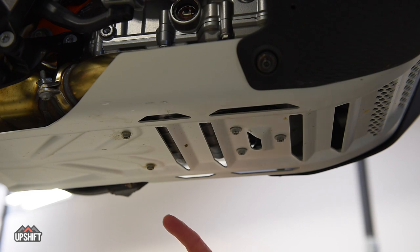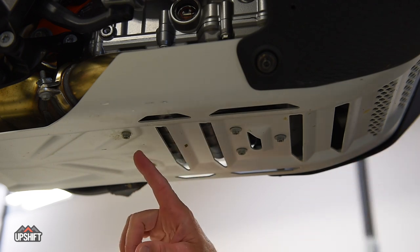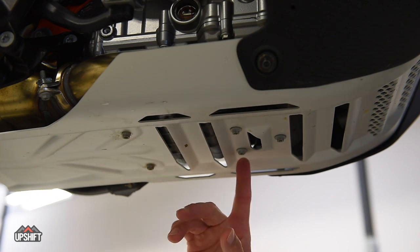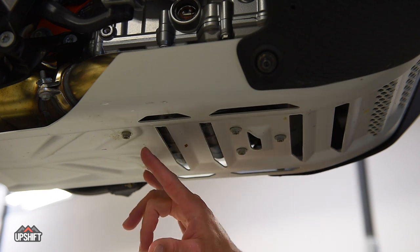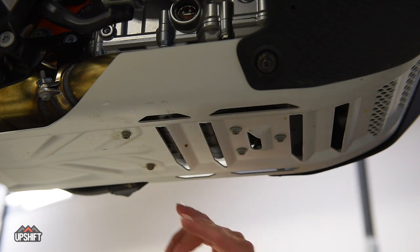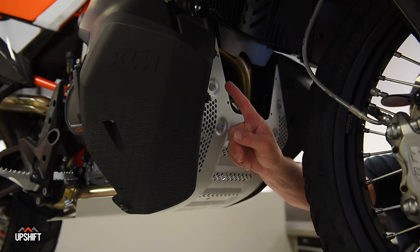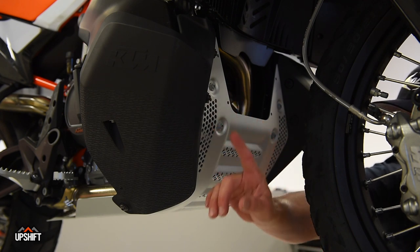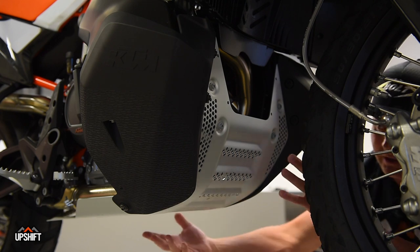The first step in changing the oil on this thing is getting rid of this bottom skid plate and the fuel tank protectors. You're going to do that by loosening these two eight millimeter bolts. These three are going to stay in place — those are attached to a vibration dampener up top, leave those in place. These two come out along with four others at the front. The four that need to come out up front are these four right here. Do not worry about any of the bolts on the gas tank cover — those will slide right out with the whole skid plate as one unit.